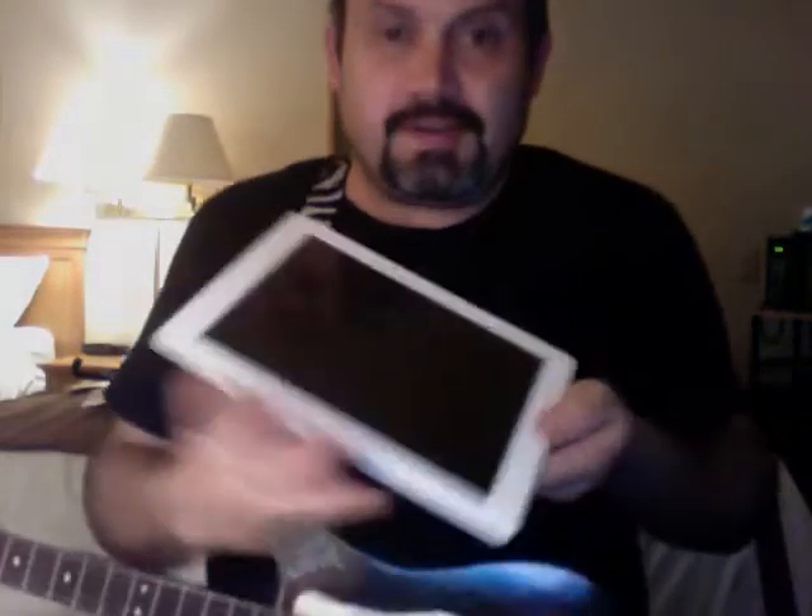Let's go ahead and first turn on GarageBand. I like to set my guitar — I turn on the screen lock so it keeps the strings toward me. Put this little strap in — the knee string. Okay, so let's just stick that on there and sort of stand up with it.